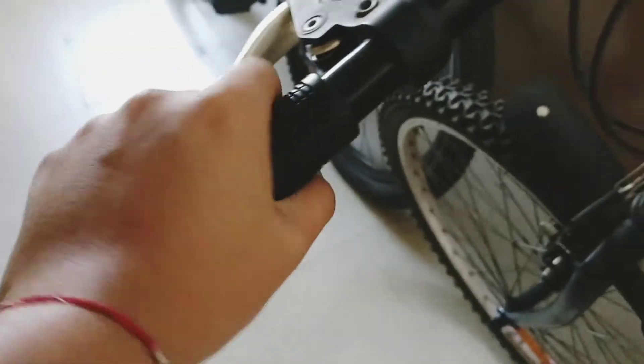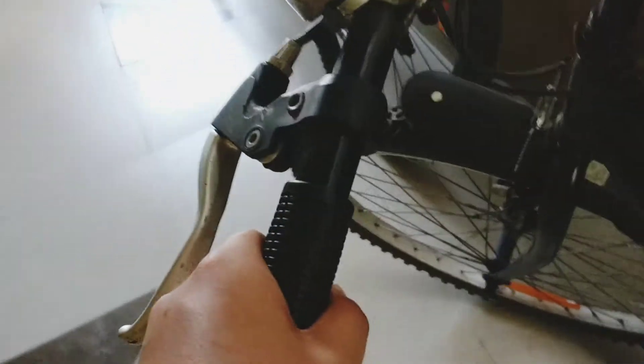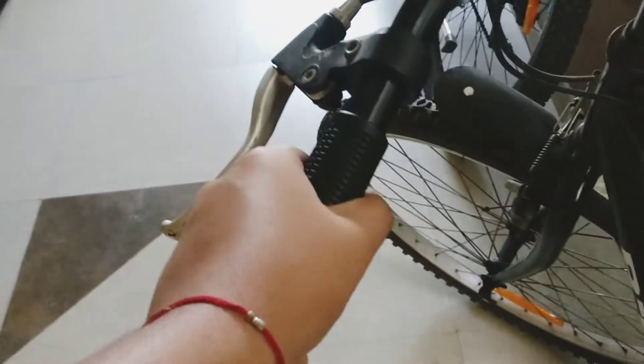Now I will tell you about the handle. The handle is a steel handle. There is nothing particularly special about it, except that the grip areas on the sides of the handle are really grippy and you will not slip. You do not need to put an extra cover or gloves on your hands while riding this cycle, as these handles do not hurt a lot.